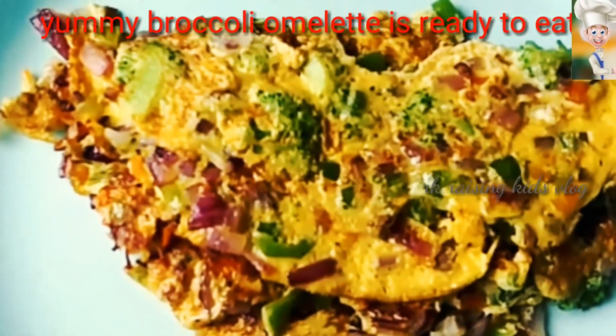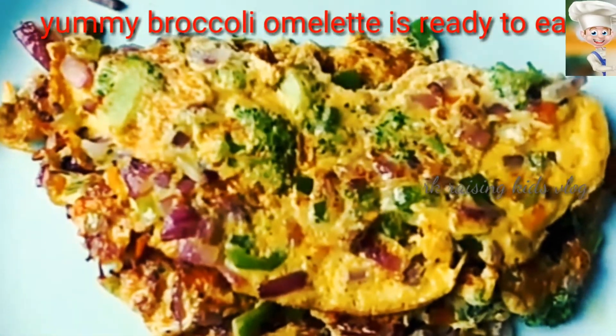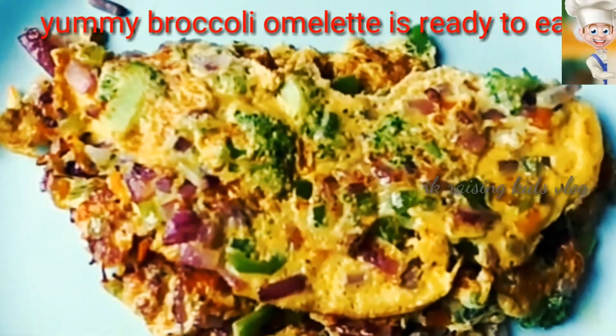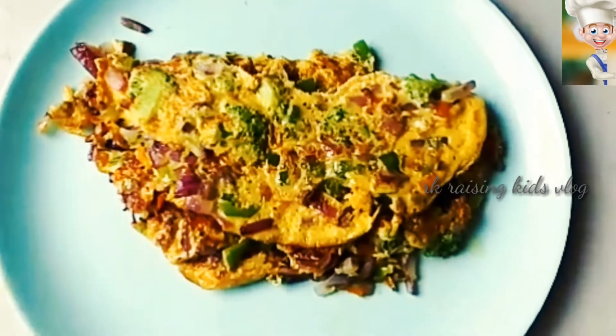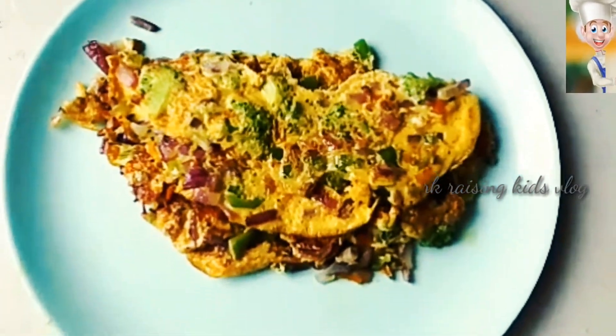And so the yummy broccoli omelet is ready to eat. Now, do you like this broccoli omelet? Then don't forget to subscribe to my channel RK Raising Kiss Rock and hit the like button. Bye bye!